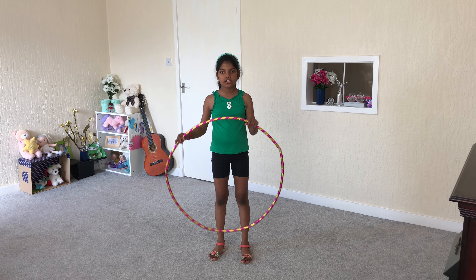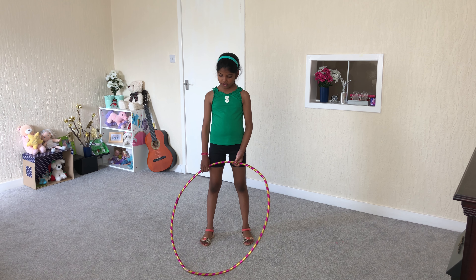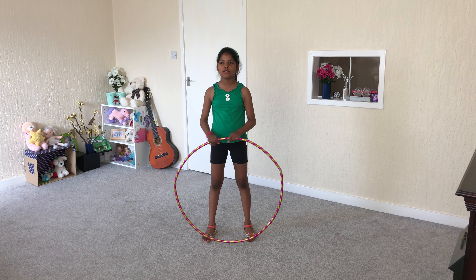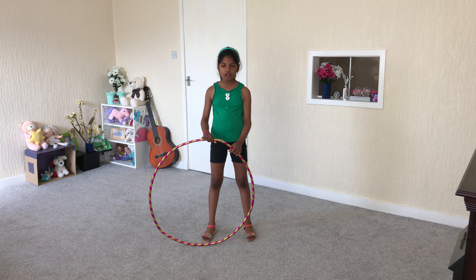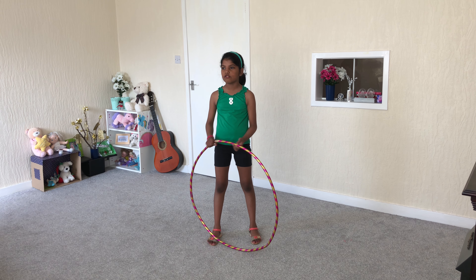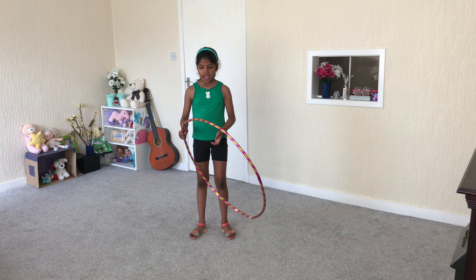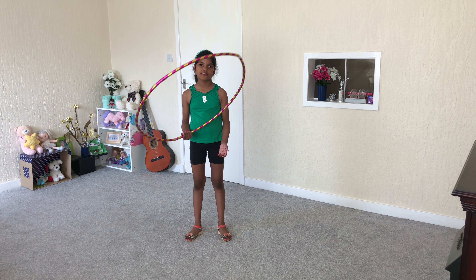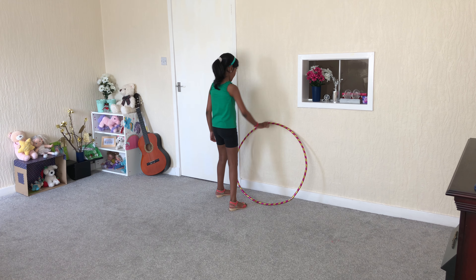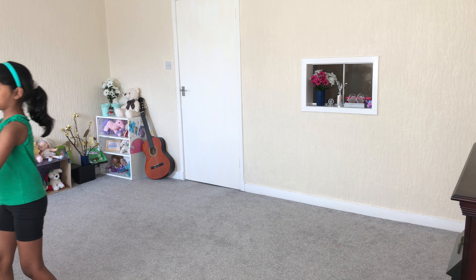Hi guys, welcome back! Today I'm going to teach how to do the floss. But first, look what happened with this hula hoop. I uploaded a video teaching how to do a hula hoop, and me and my sister really liked it, so we accidentally played on it a little too much. I accidentally stepped on it sometimes and it broke, but it's still a little okay — I can still use it.